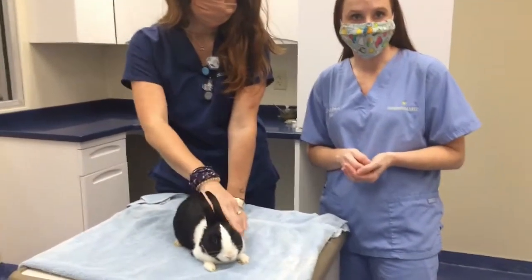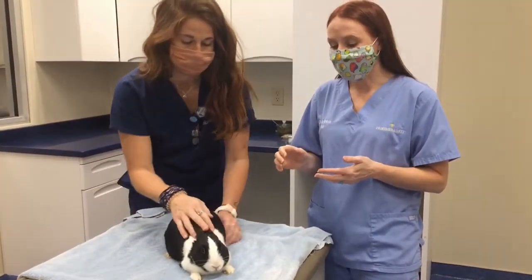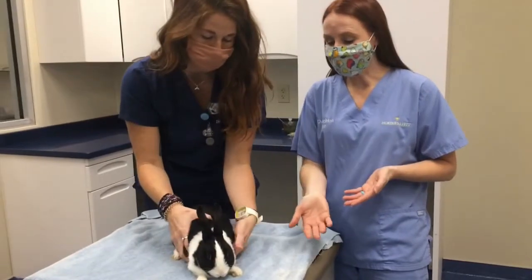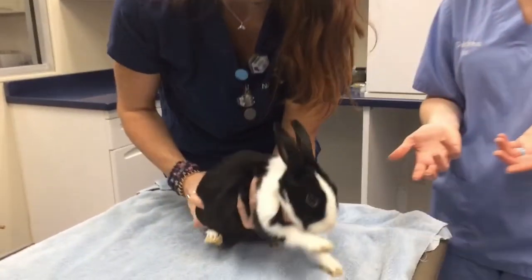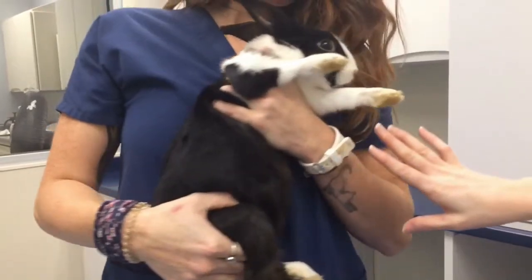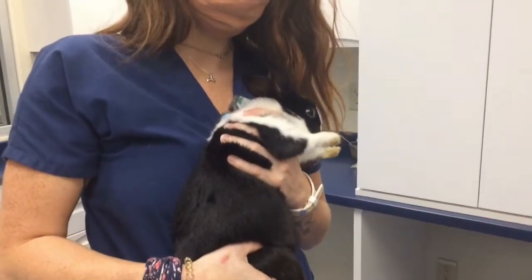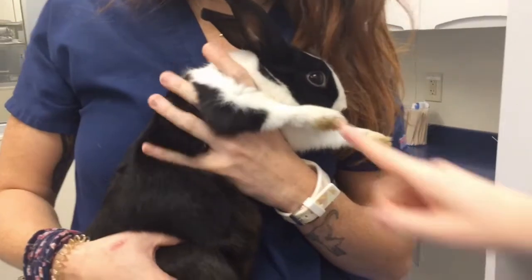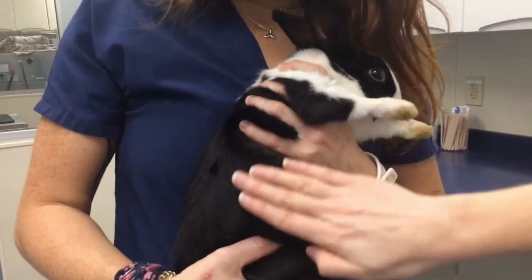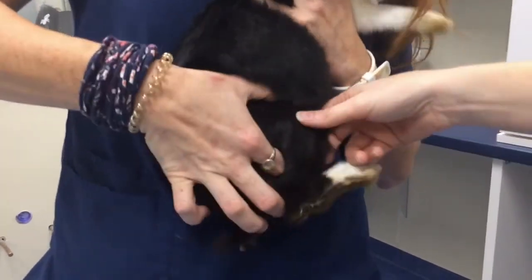The safest vessel we usually go for is the lateral saphenous vein along the outside of the leg. For that type of hold, we do need them to be secure. Kate is going to put her hand under Moo's chest, gently turn him, using her body to have Moo up against her. She's using the basic hold along the arms with her pointer finger in between the legs, and then the rest of her hand gently resting along the chest area. The rest of the body rests along Kate, and then she's able to take her other hand to hold off on that leg.